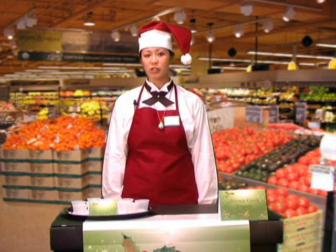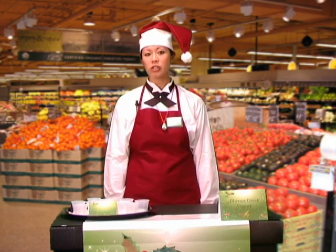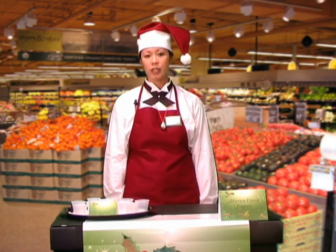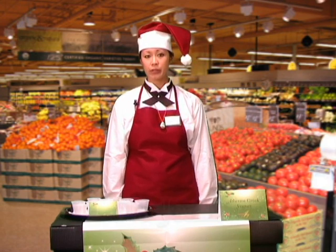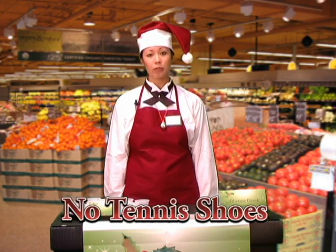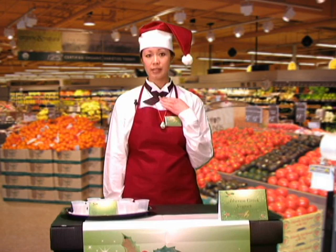Let's first discuss your uniform. You must wear a white long-sleeved collared shirt that buttons down the front. Please make sure your shirt is clean, crisp, and presentable for your event. You must also wear black pants — no jeans — and black closed-toed shoes. Tennis shoes are not permitted for your event. If you have a black necktie, please wear this as well.